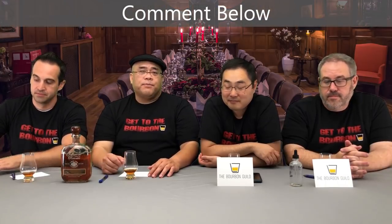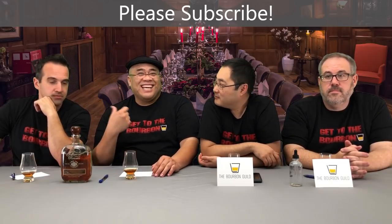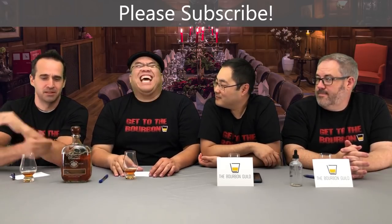Tell us what you think in the comments below. Give us a thumbs up if you liked it, subscribe if you loved our stuff. Check us out on Instagram and Facebook. Ben, tip your bartenders Twin Oak style. Bourbon Guild out.